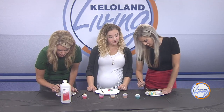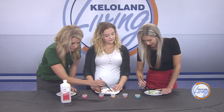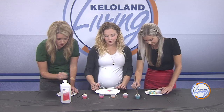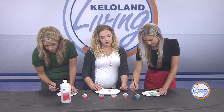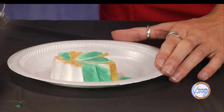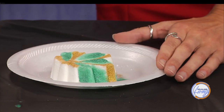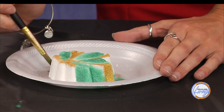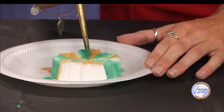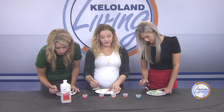Beyond looking pretty and smelling great, the real benefits of a bath bomb depend on the type you choose. Basic store bath bombs often have just baking soda and citric acid — just for the fizz. Handmade bath bombs from local artisans have more skin benefits: goat milk powder makes skin feel soft after the bath, and oils nourish your skin and provide a truly relaxing experience.